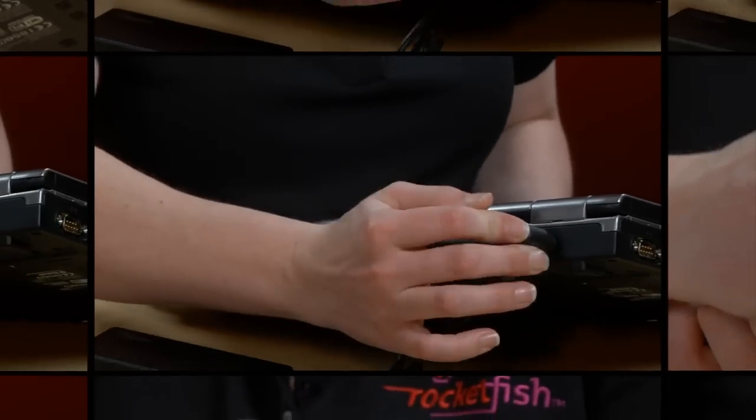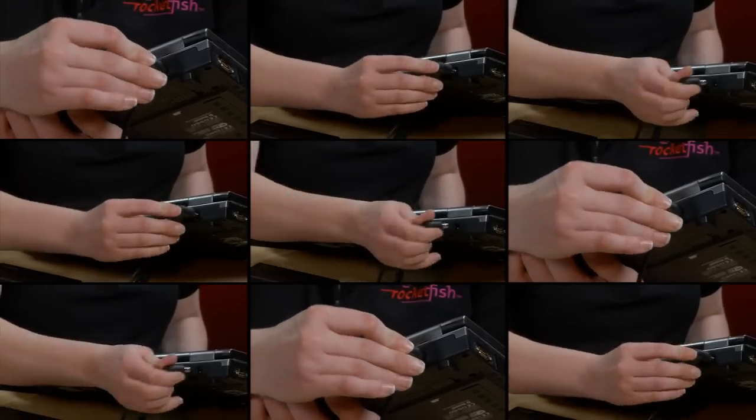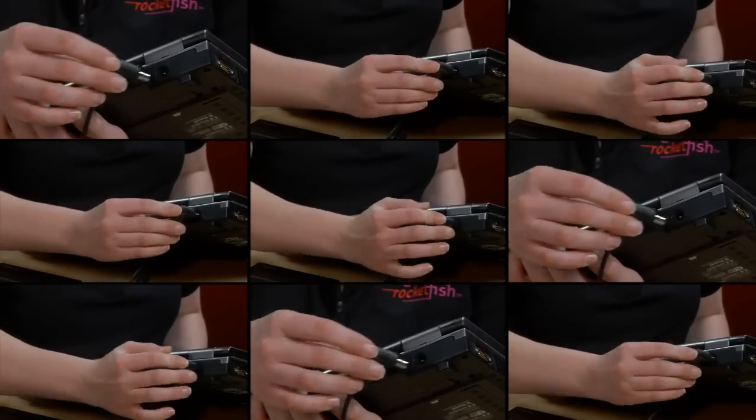Over time, the repeated inserting and removal of power cords can weaken the contact points of the laptop's internal DC input jack. You may want to seek professional laptop repair from an authorized repair facility if the internal DC jack is loose.